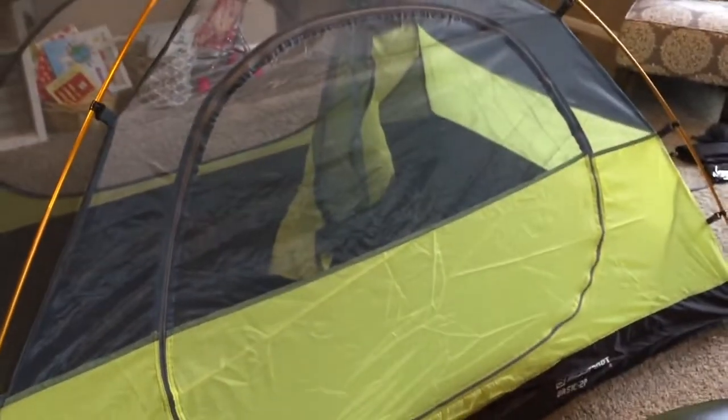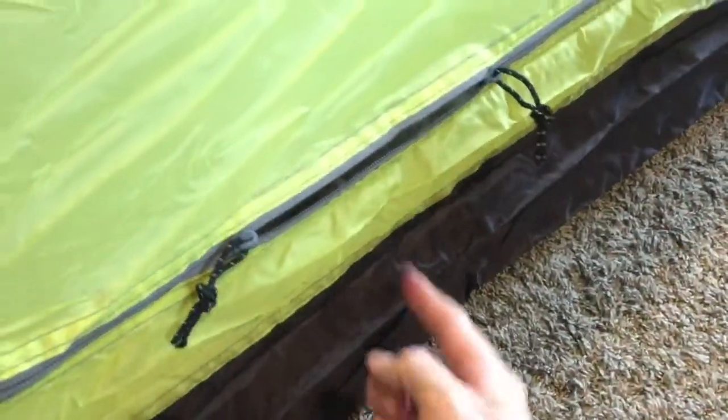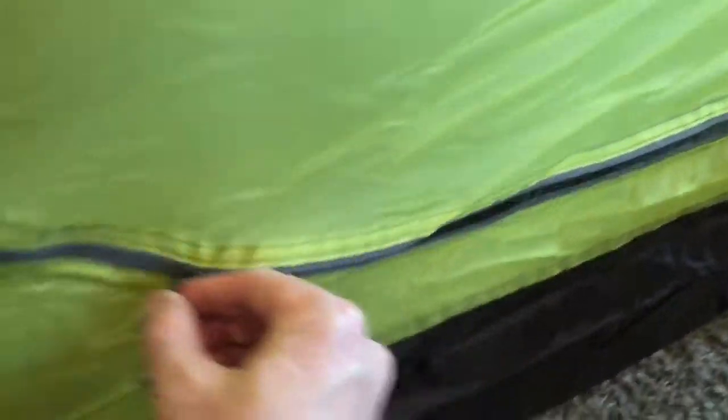Now we have both poles up and everything's clipped on. You can see everything's nice and taut. Here's a look at the zipper in the door. I do appreciate how far off the ground the door is — that makes sure moisture and mud can't sneak in there at all. And we've got a pretty quiet zipper.